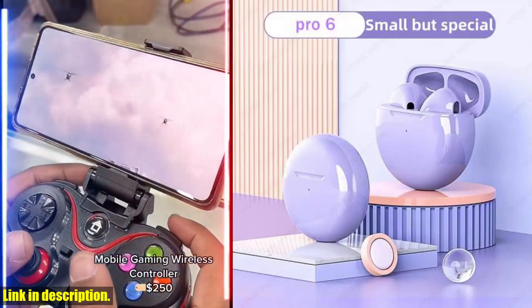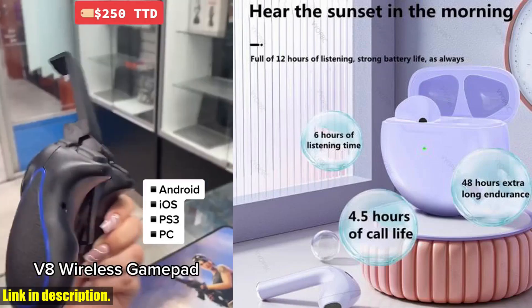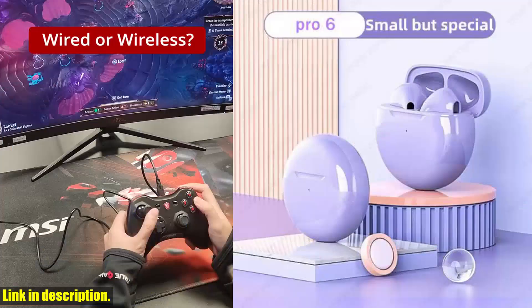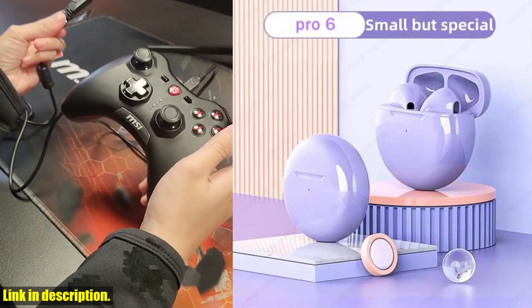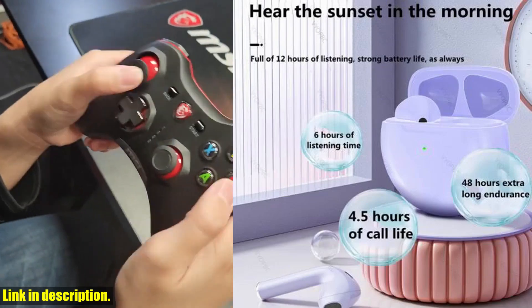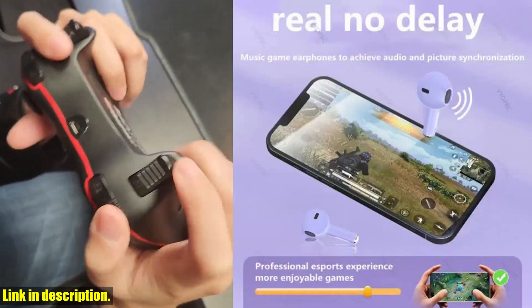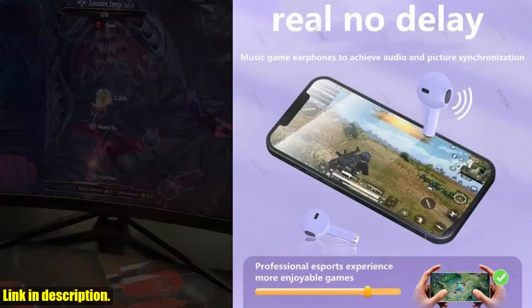Hey there, welcome back to my channel. If you're new here, don't forget to hit that subscribe button and turn on the notifications so you never miss out on the latest tech reviews and product recommendations. Today, I am so excited to share with you guys the original Pro 6 TWS Touch Control wireless headphones. These earphones are an absolute game changer when it comes to your music and workout experience.